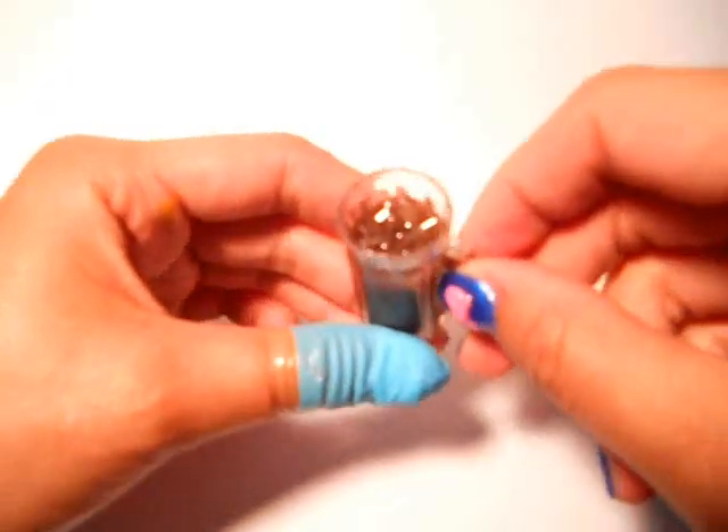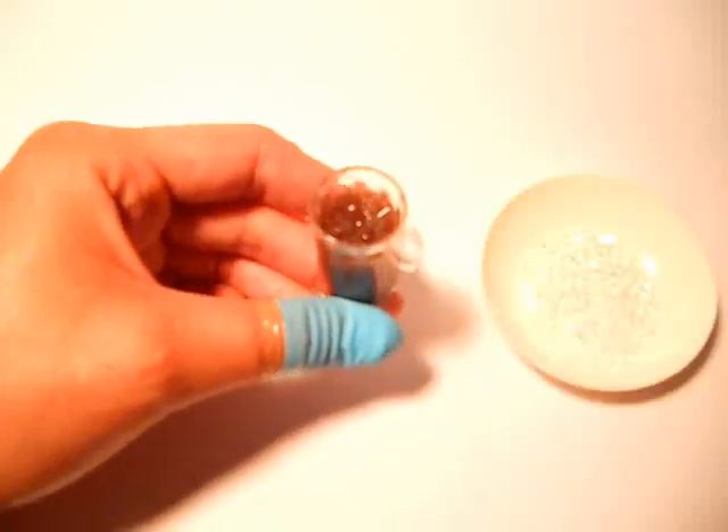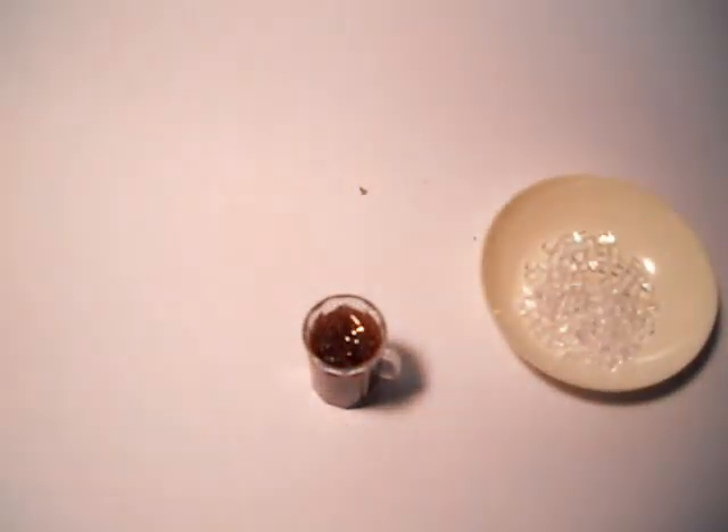The casting resin I used took about — I would say overnight — so 12 to 24 hours.